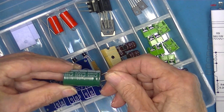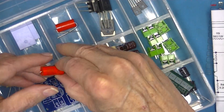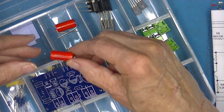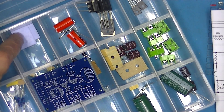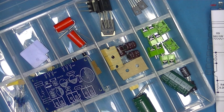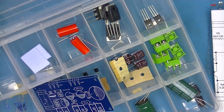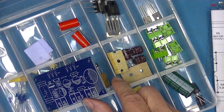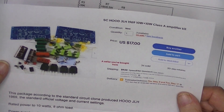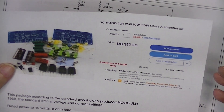That's the output capacitor, and I believe this to be the input capacitor. They provided insulating pads but did not provide hardware — just the insulation pad. Here we have two of everything else. This is the seller's page, although I've forgotten to include his name.